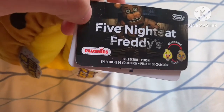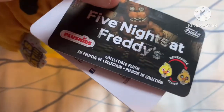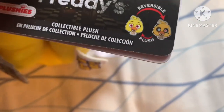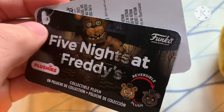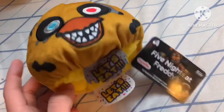Here are the tags - it's basically just the normal tag we've been getting recently, except on the tie-dye waves they use a horizontal tag that was switched in like 2019 or 2020. It says 'reversible plush - Chica head to Nightmare Chica head.' I like how the tags are different for each character - they're actually unique, not just 'Freddy' on all of them.